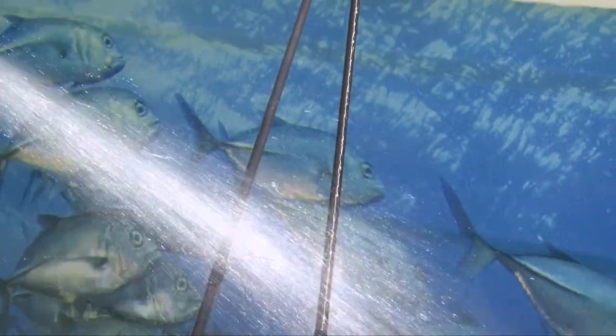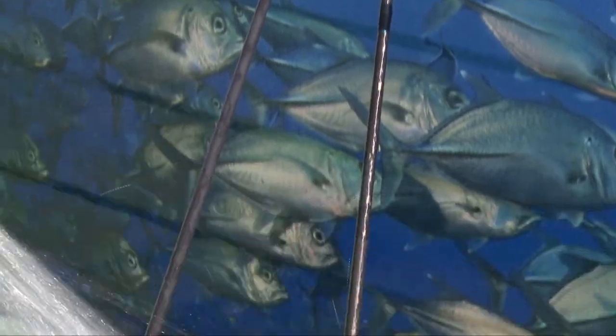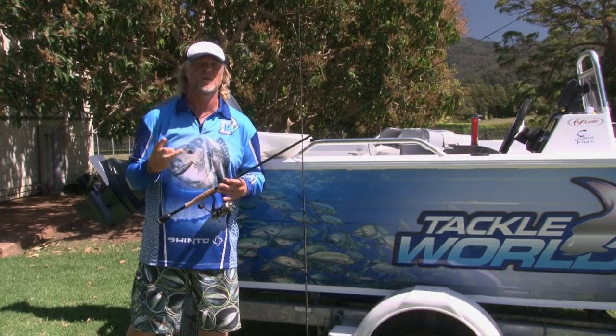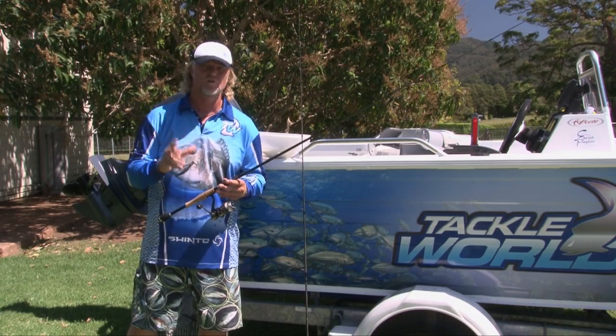You can use a hose to hose down your rods and give them a good going over, because the salt can get into them. Remember, in Australia we have the strongest salts, minerals, and humidity — all those things combined can be really harsh on your gear.